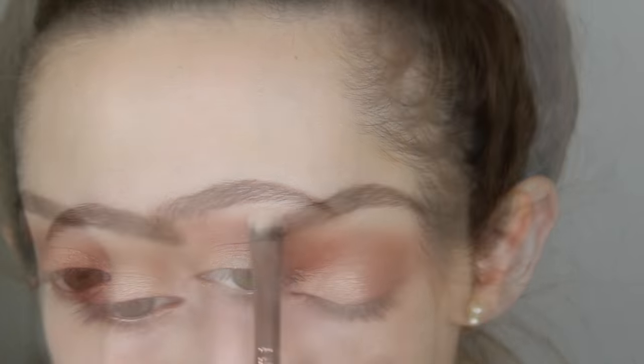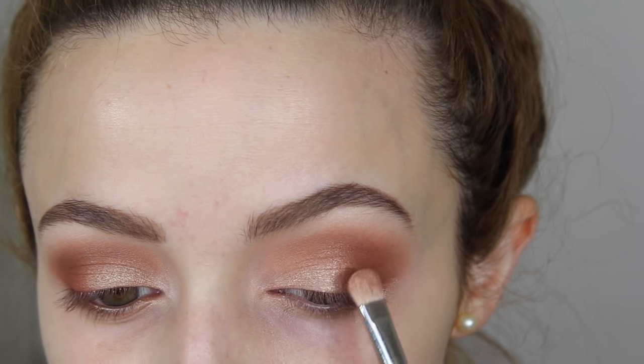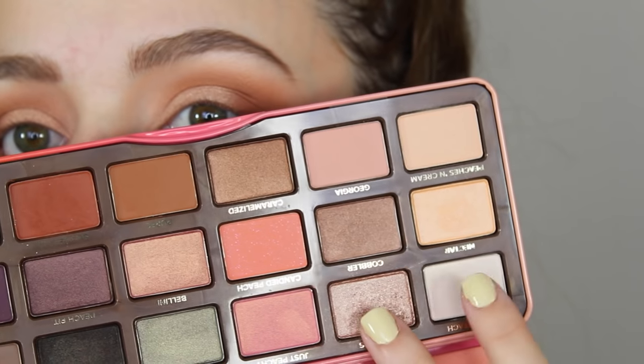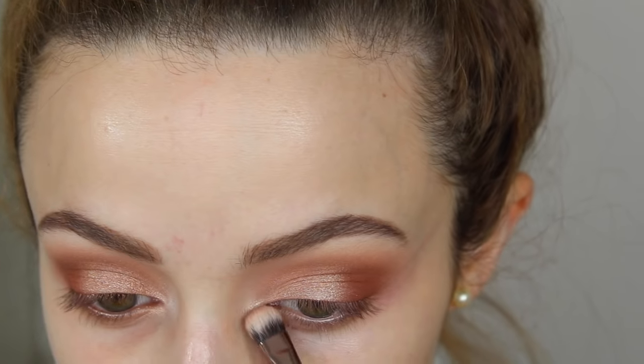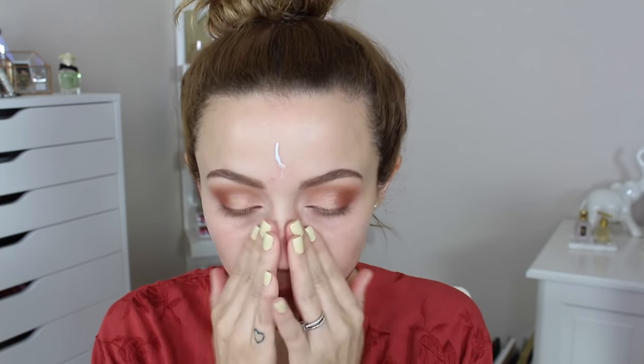My eyebrows are due for a touch-up! Then I took Luscious again and applied a bit more just in case some got blended away. Finally, I mixed Luscious with the white shade and applied that to my inner corners.